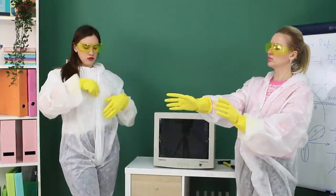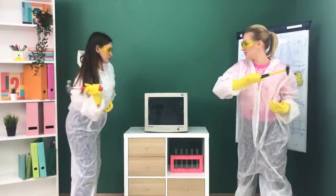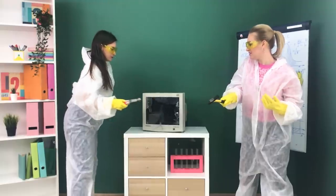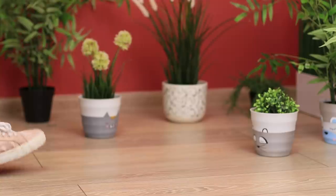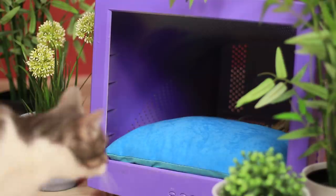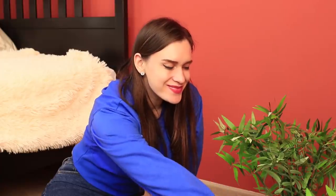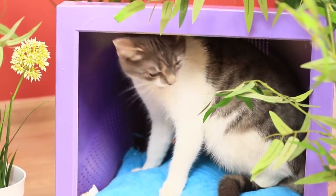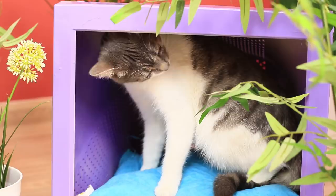A computer monitor? So outdated! Let's fix this old thing right up — the screen is going to the trash! Cover the outside with spray paint. Put a small pillow in the middle. Kitty, look — now you have a new home! Is the pillow soft enough? Do you like the color? I think it's gorgeous!